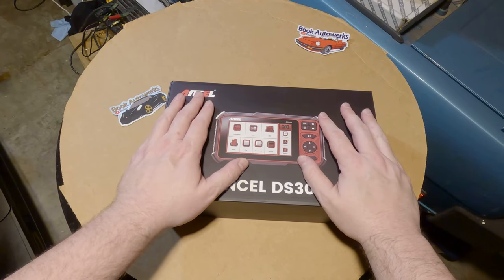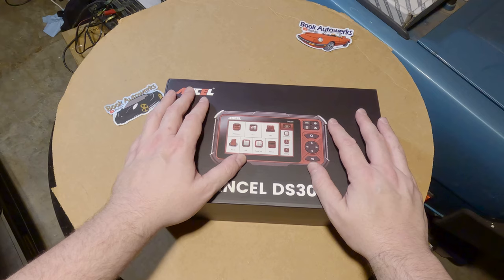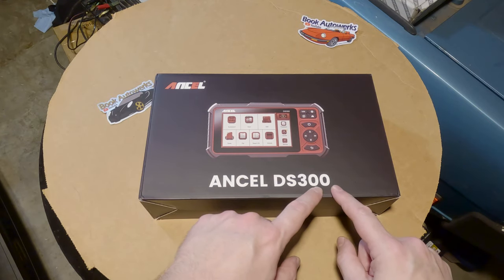Welcome back DIYers. I love diagnostic tools and I've reviewed a couple of other scanners on my channel before, but this one I'm hoping kind of steps up my game a bit. It's the Ancel DS300.